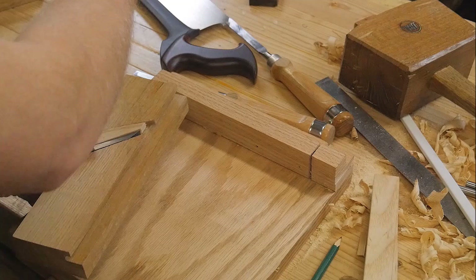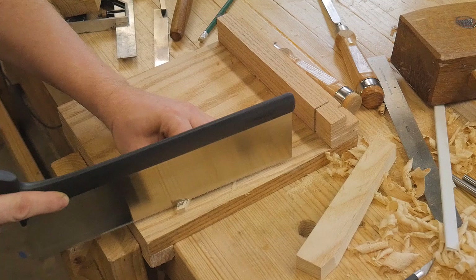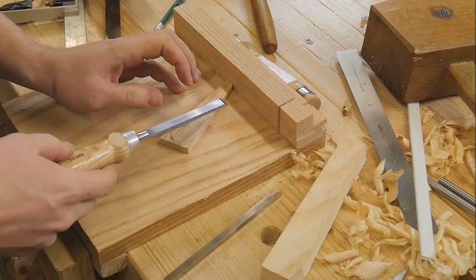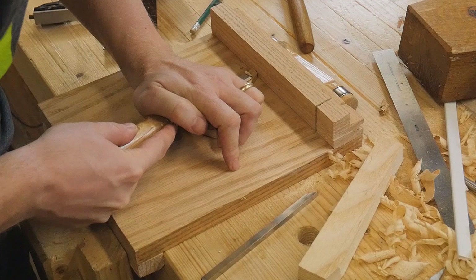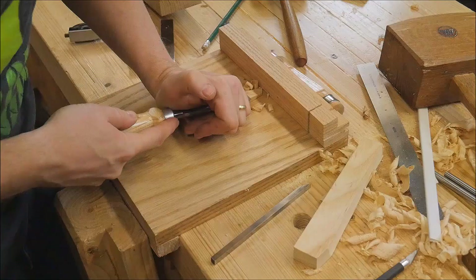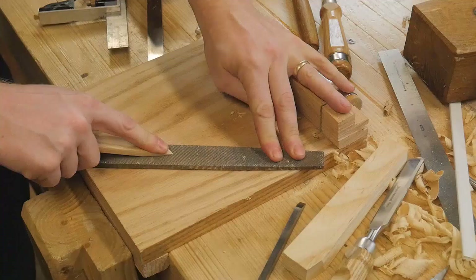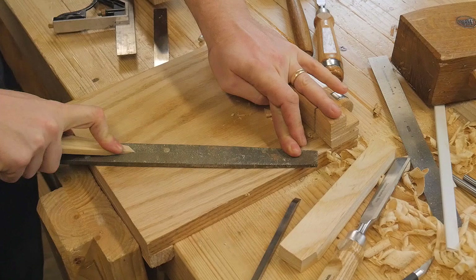I'll put that same angle on the wedge so there's a nice tight fit. Once everything feels good and fits in well, I can do the shaping on the wedge. The wedge is at the proper angle, so I need to cut the tip so it doesn't extend out past the groove, and also clean out the nose so that the chips from the iron have a place to go. I start back about three quarters of an inch from the tip and shave all the way down to zero at the very tip.